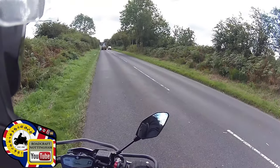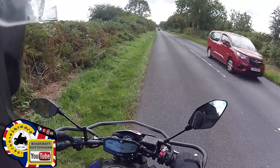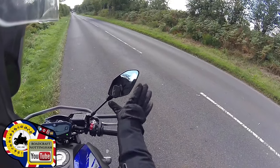Hey everybody, here's a quick tip for all of you regarding adjusting your mirrors. We often get people complaining that they can't see past their elbows in the mirrors. There are two things you really need to think about.